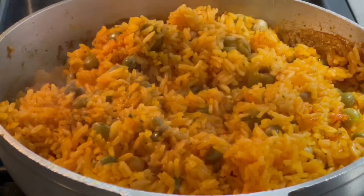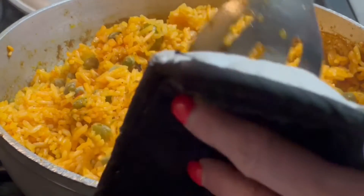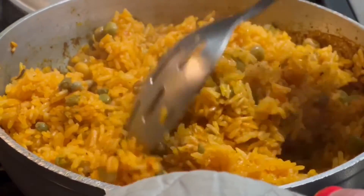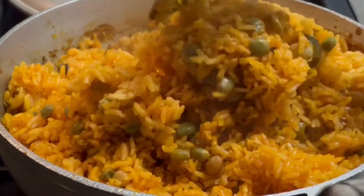Look at that. So now we're going to turn the rice again, bring everything from the bottom to the top. And there you go — you have your rice with gandules. Very, very simple recipe.